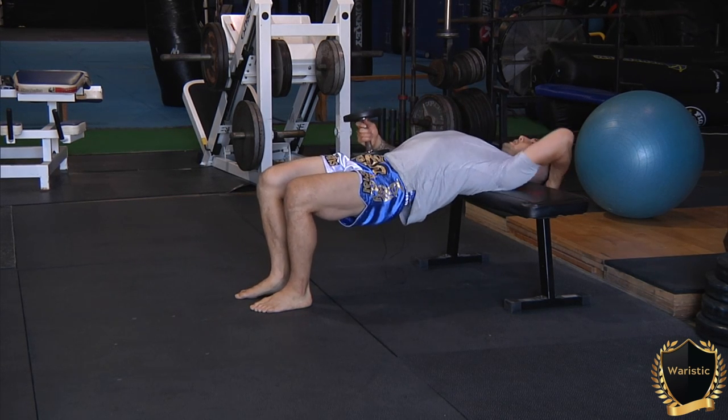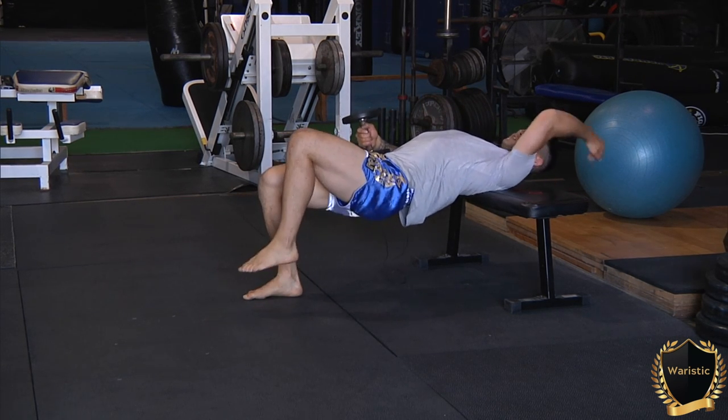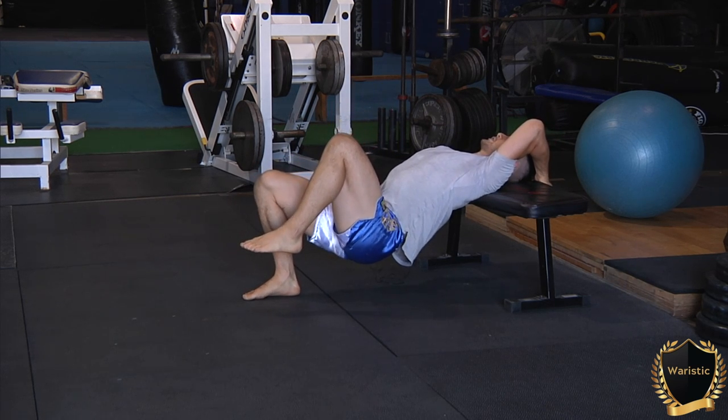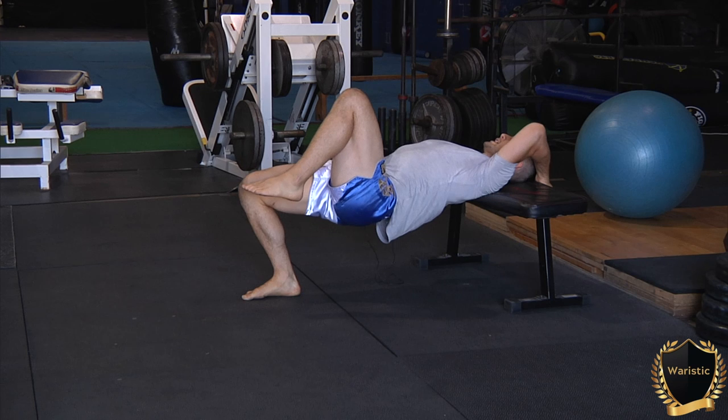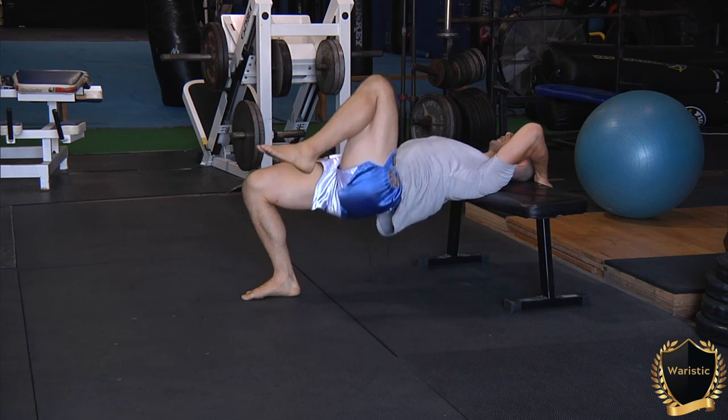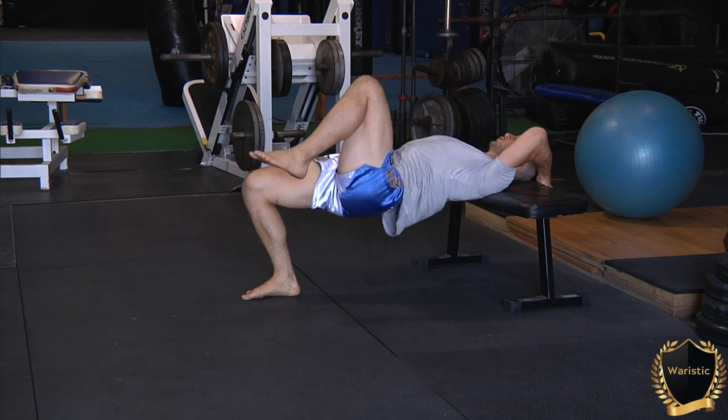From here we'll switch sides. Again pulling with the left and driving that heel into the ground. Glute turns on, hamstring turns on — straight up. Three seconds down: one, two, three, exhale, rise up.